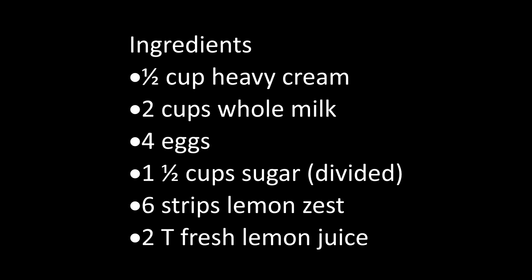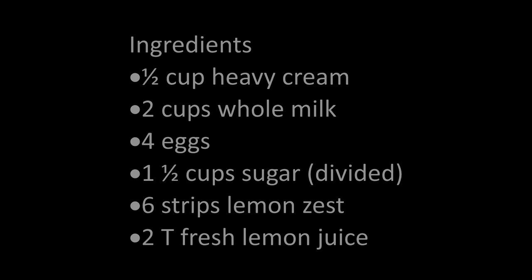I'm starting by prepping my ingredients. I have a half a cup of heavy cream, two cups of milk, four eggs, one and a half cups of sugar divided into two equal parts, six strips of lemon zest, and about two tablespoons of fresh lemon juice.